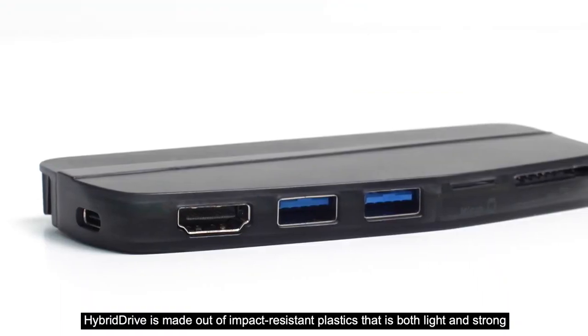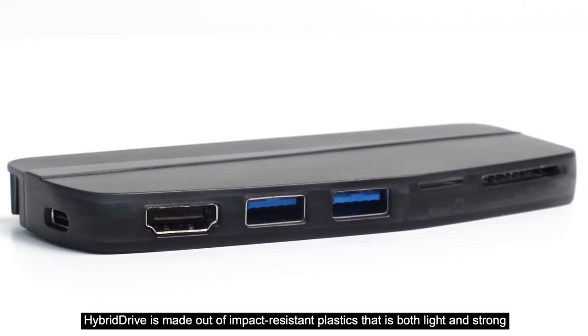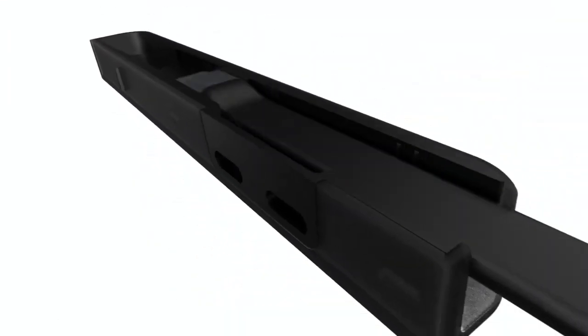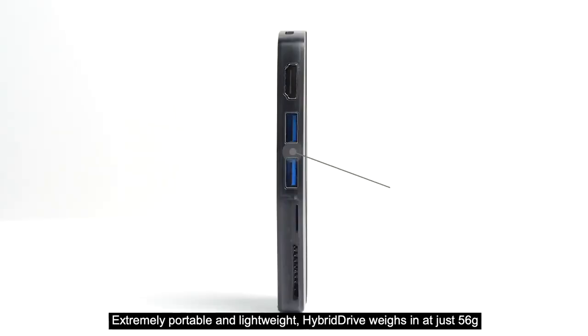Hybrid Drive is made out of impact-resistant plastic that is both light and strong. With superior internal design, Hybrid Drive generates less heat compared to other hubs. Extremely portable and lightweight, Hybrid Drive weighs in at just 56 grams.